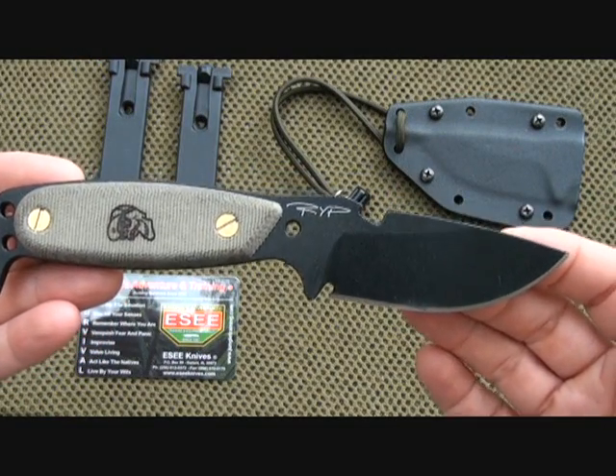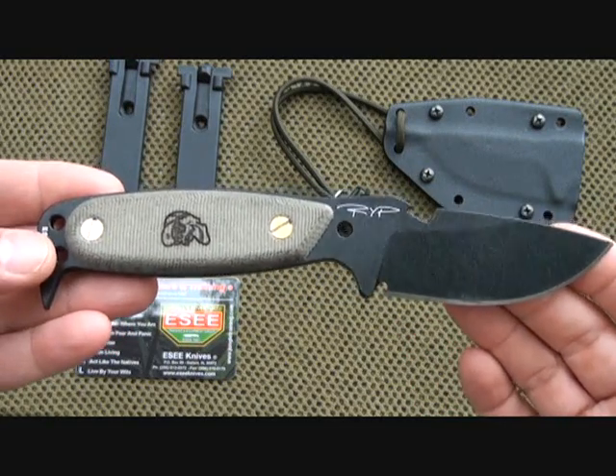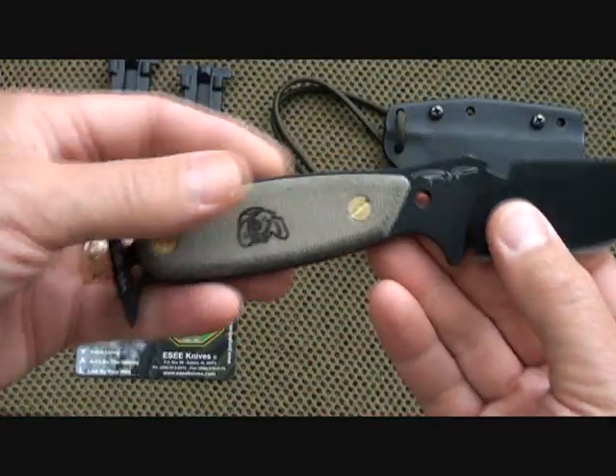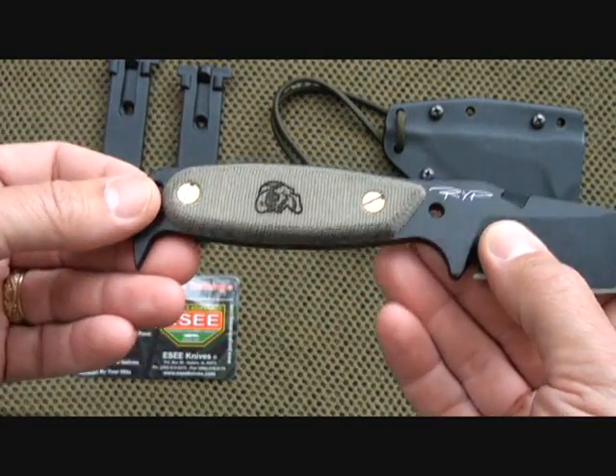They really stand behind their products. The full length of the knife is 7 and 5/8 inches, it weighs four and a half ounces, and the blade itself is three and a quarter inches. It has really nice micarta handles — micarta gives it a nice classic feel and it is textured.